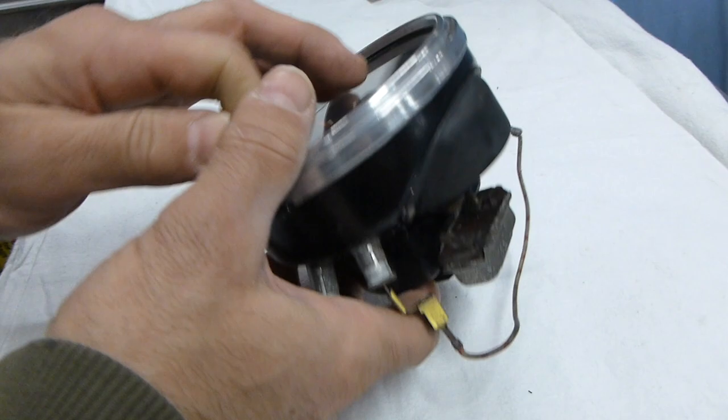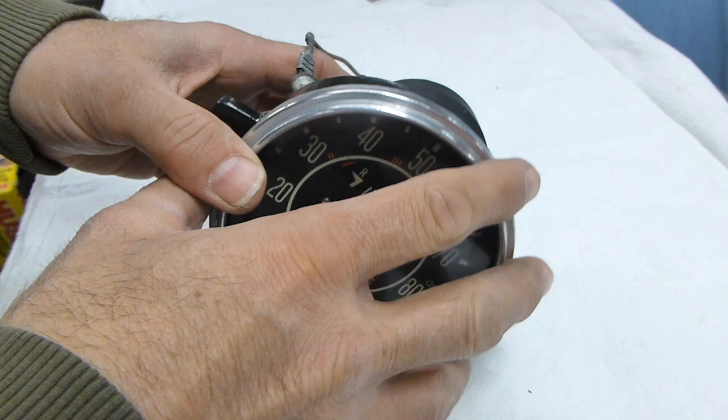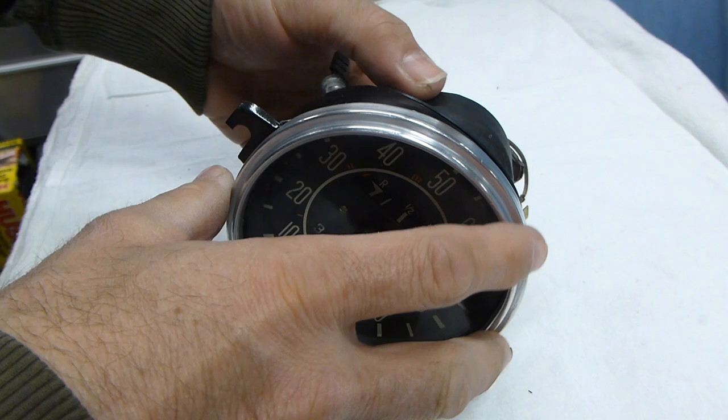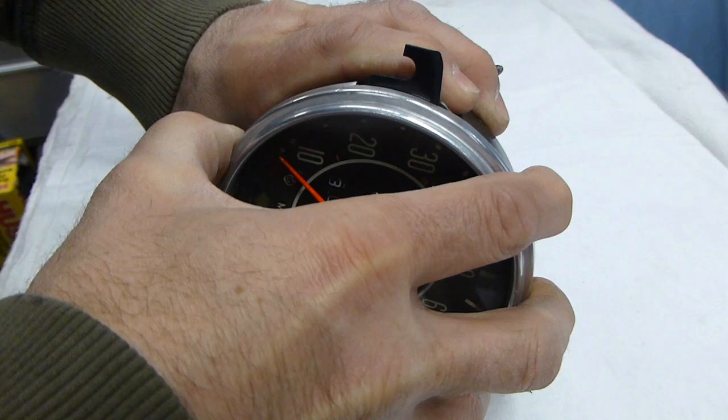We're going to start by popping off the trim ring which will bring with it the glass, a rubber seal, and then another trim inside. If it's not already loosened you may just need to get a little screwdriver and pry up gently around the trim, working your way around until it's loosened up enough to separate.